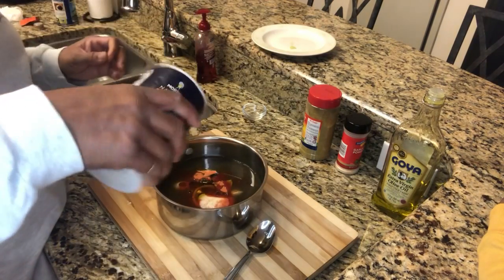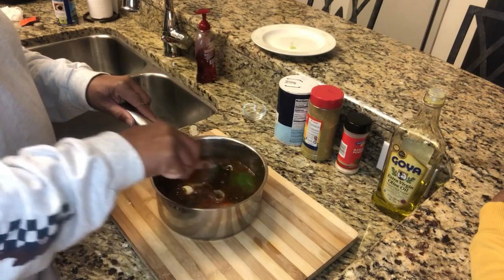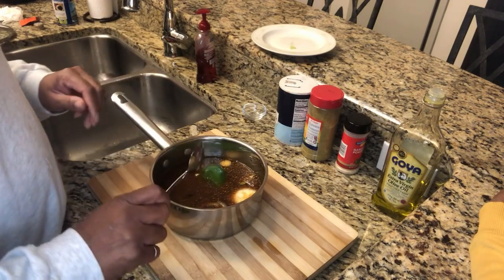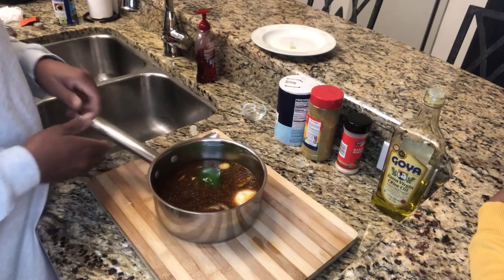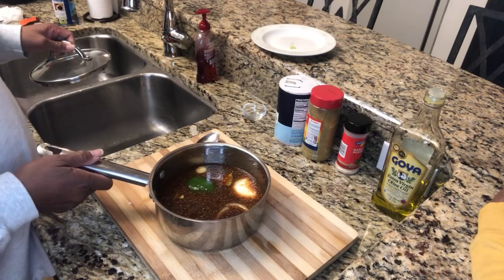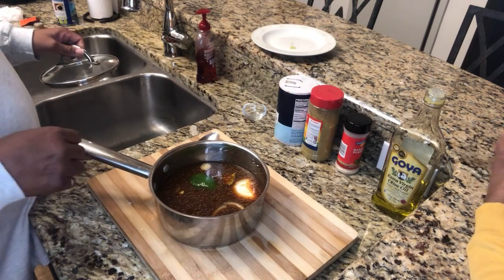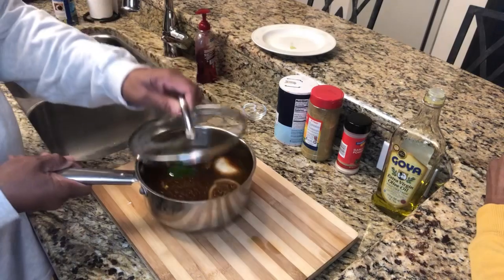Add about two teaspoons of olive oil and just a little sea salt — you can taste your dish along the way to check the seasoning. Cook on medium heat for about 45 minutes. Keep checking to make sure nothing is boiling over; if it is, that means your heat is too high, so turn it down. We'll come back and show you what it looks like when it's done.